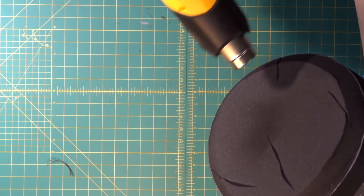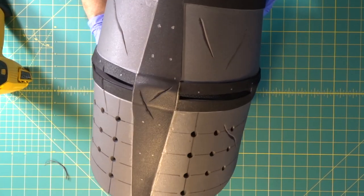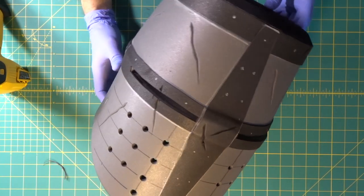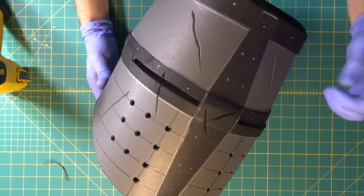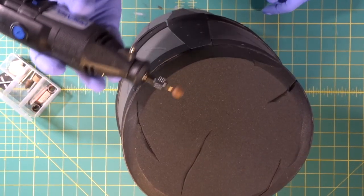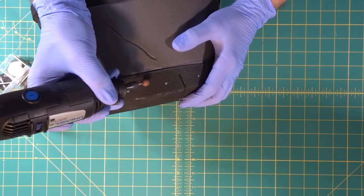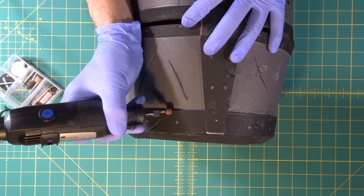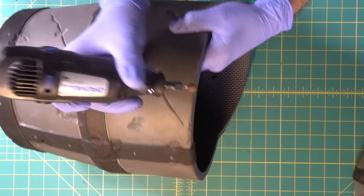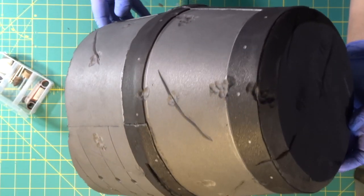We're going to use the dremel and a round bit to do a lot of smash marks and dents, like from rocks and things being thrown at it. That is some sweet battle damage right there — very nice.